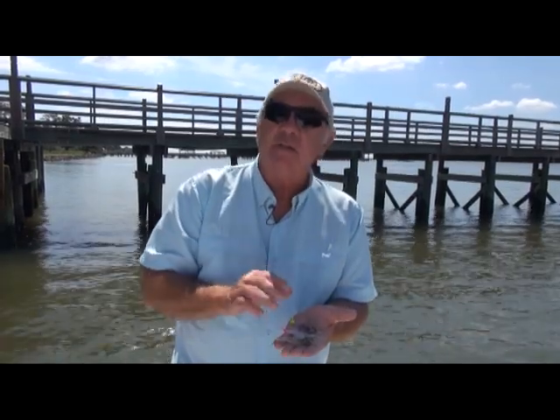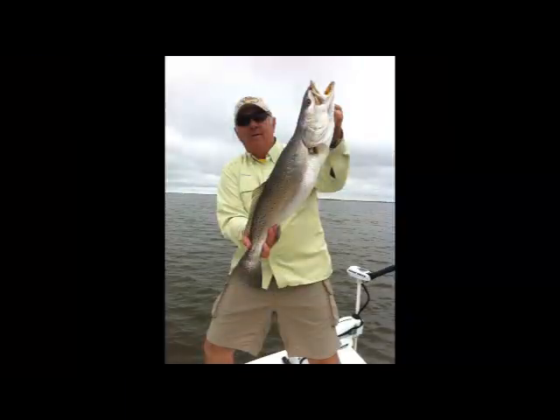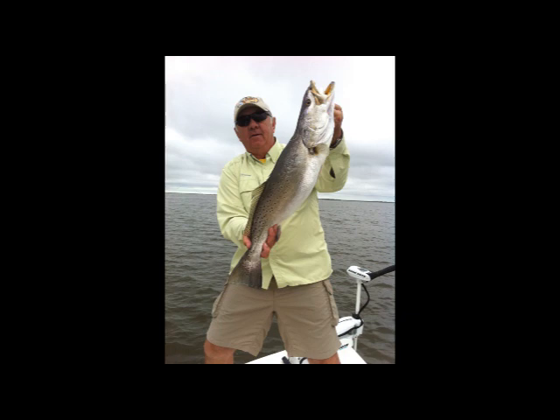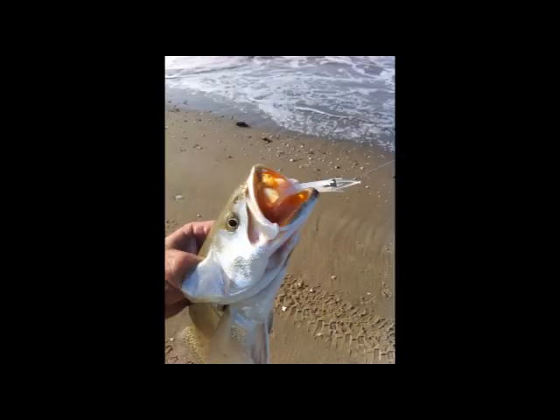One of the things that's making this bait so popular is it's just tough — it catches a lot of fish on one bait. The reason being that this is a TPE material, not normal plastic material. All your normal plastics are PVC, which is polyvinyl chloride. This is TPE, which is tennis shoe material, flip-flop material. It's used in all sorts of toys, but it's much, much, much tougher than normal plastic.